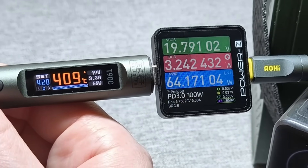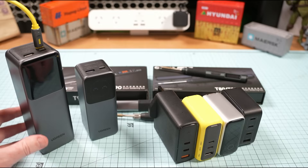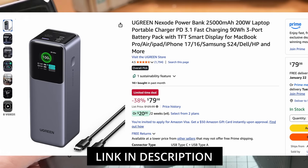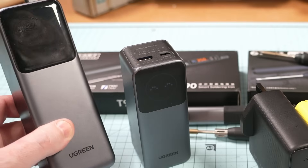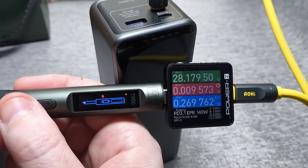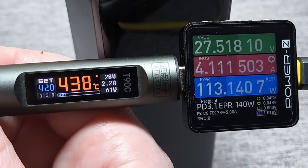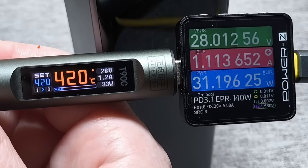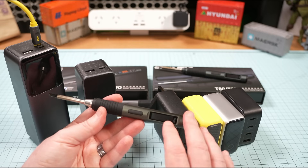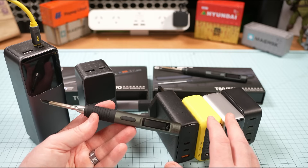Switching to the larger Ugreen 200-watt unit — 140 watts from a single port, and it's allowed on a plane. Connecting the T90, it registers as 140-watt EPR and the T90 is able to pull 127 watts, close enough to the 130 watts Alientech advertises for the T90C model. If you get the T90B, you'd get closer to the full 140 watts. Overall, pretty good so far.